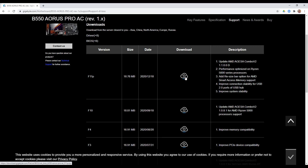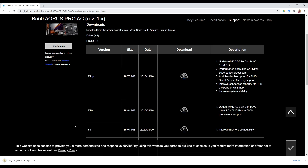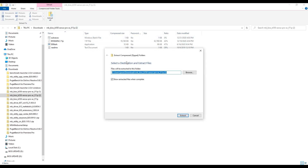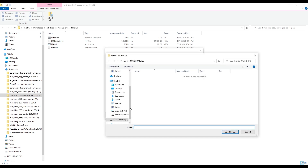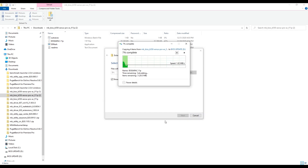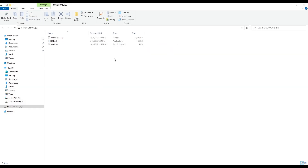This one was released not too long ago. Click Download — it won't take long. Once it's downloaded, open it up and you'll see it's in a zipped file. We need to extract it from the zip file onto our thumb drive. Click Extract All, browse to the BIOS Update drive we just formatted, select that folder, and click Extract. Depending on how fast your thumb drive is, this might take anywhere from a couple of seconds to a couple of minutes.